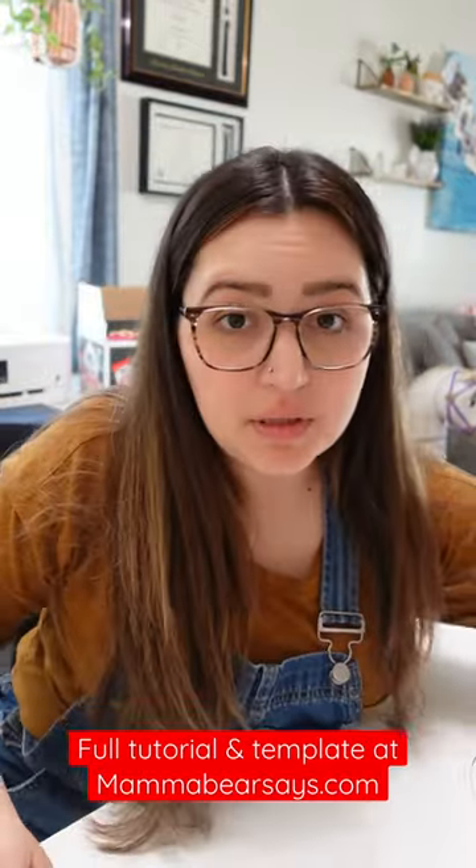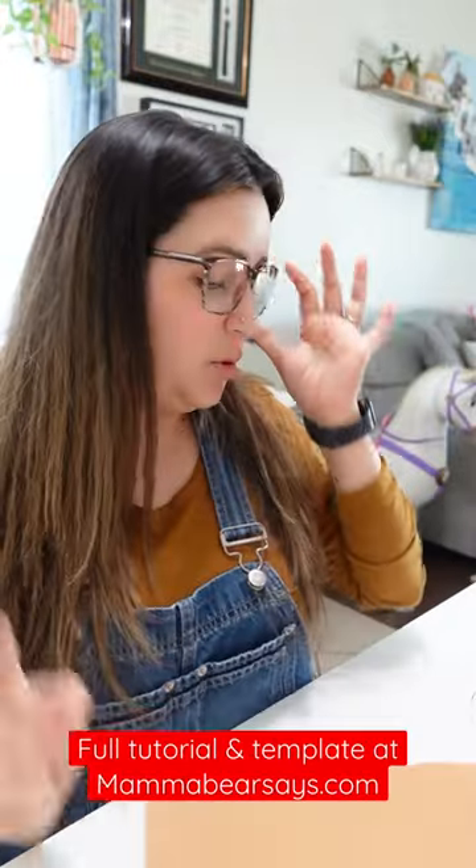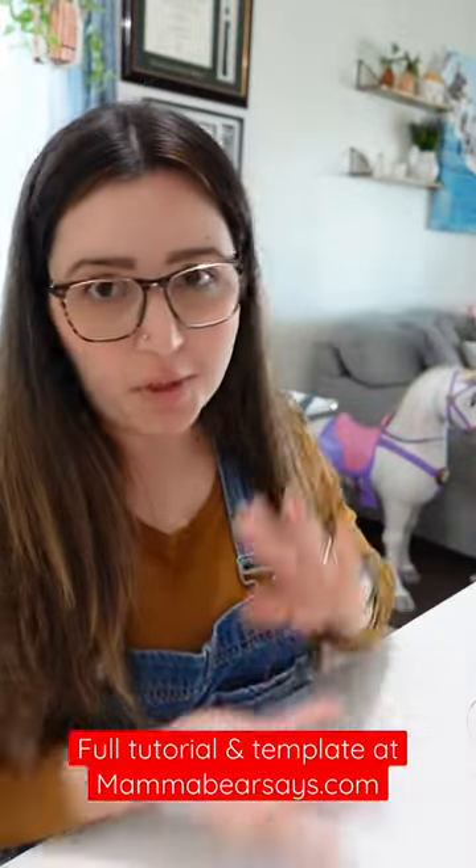One of my favorite things about this project is that it's fairly inexpensive — just 9 by 12 sheets of felt. You'll also need a hot glue gun and a piece of old cardboard for the base to make it sturdy, because kids.